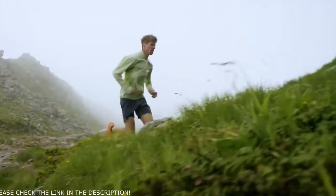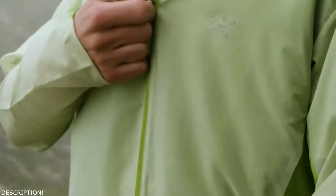When you're alpine running and you're in the mountains all day, an ounce can feel like a pound, so it's really important to make sure we made the jacket as light as possible — and we feel like we did just that.